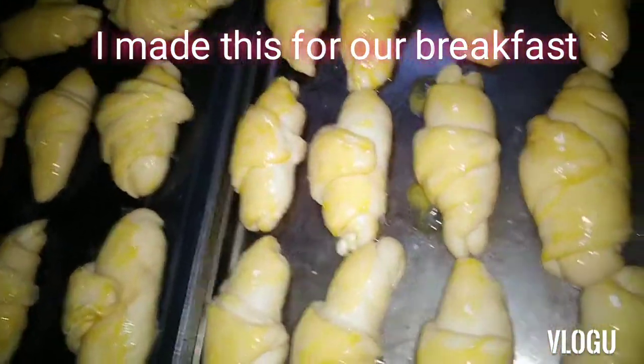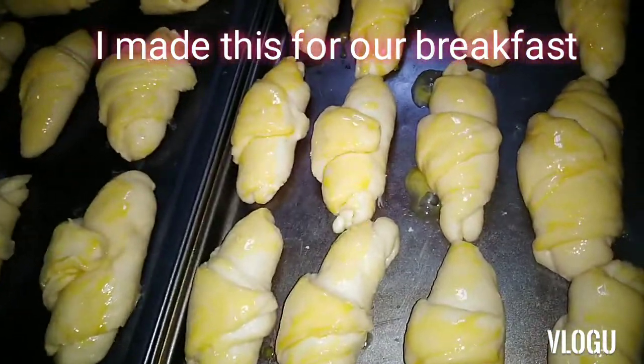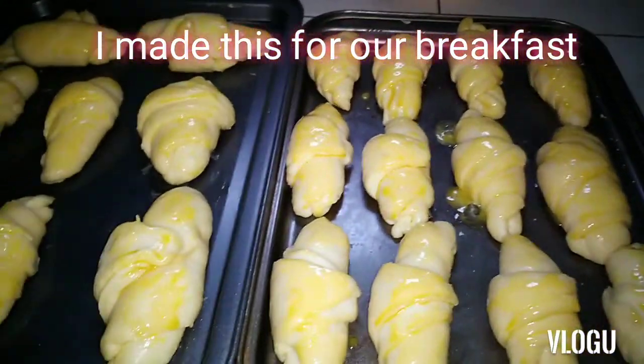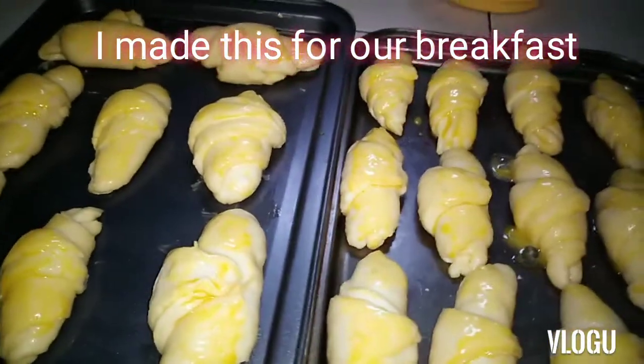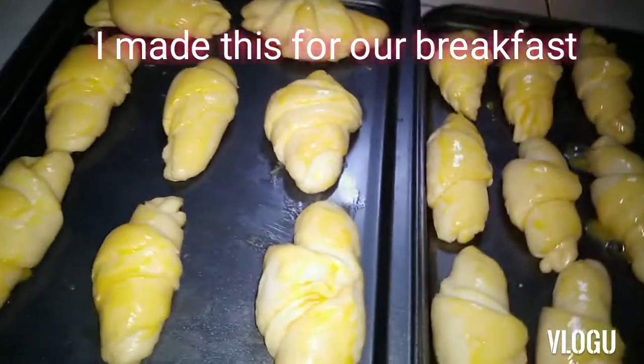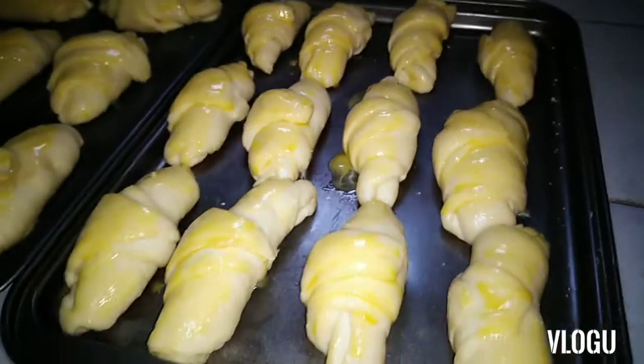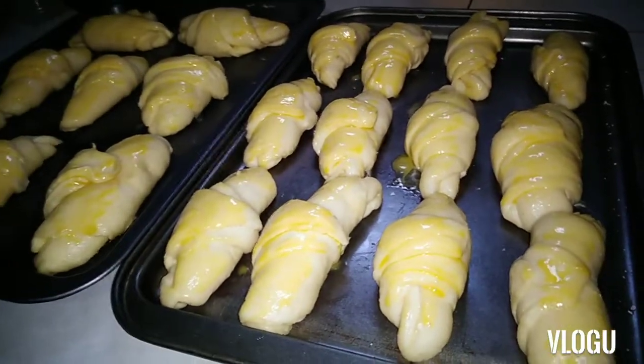What I'm going to do right now is I will preheat the oven to 170 degrees celsius. And when that temperature is reached, I will put this bread in, okay? So this will be our breakfast for today.